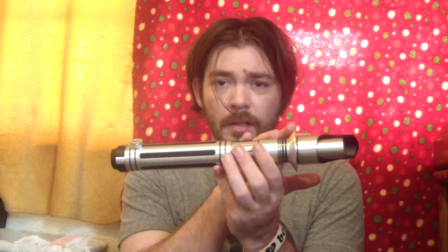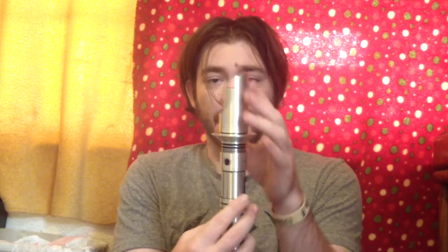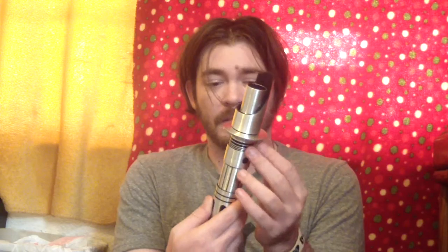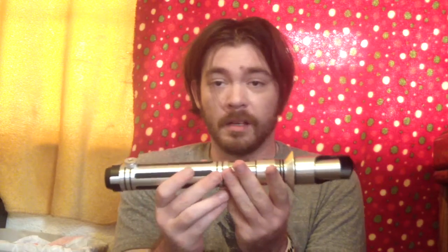You've got the Rebel Emitter, so it looks pretty much like Kanan Jarrus' from Rebels. I really like the shroud and the little handguard. I'm a fan of his lightsaber, so when I saw that emitter was an option, I went — yeah, sold!